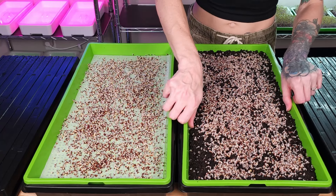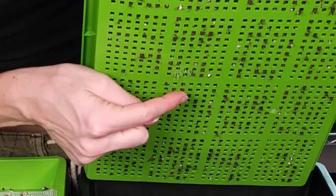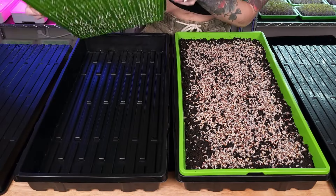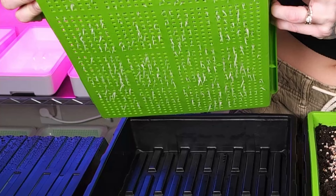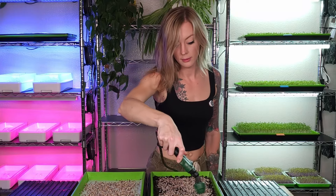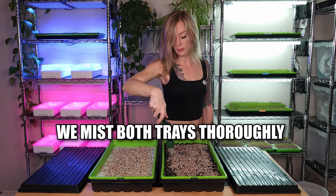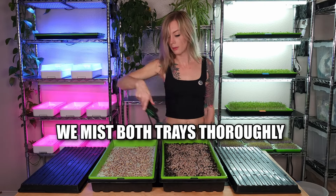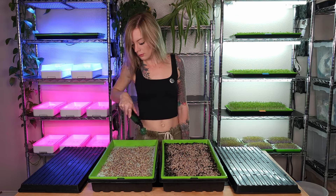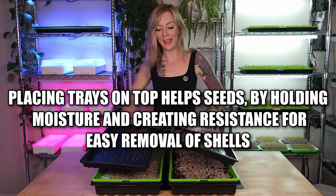Before we mist them, let's go ahead and take a look at our roots. So far in the soil tray, I'm really not seeing too many roots at all yet, except for right here where we're beginning to see a few popping through. On the silicone side, we are seeing a lot more of those roots coming through.